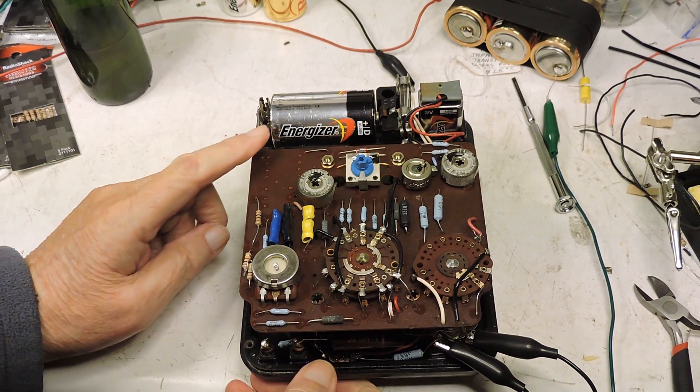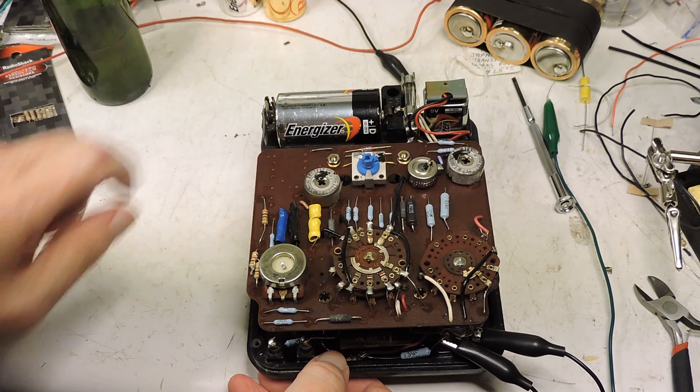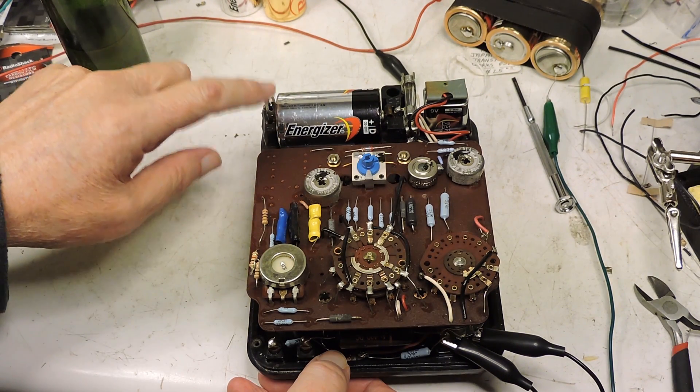If this was not a tight enough fit, I would add some solder where the alligator clip and the battery meet — in other words, add a little solder to the alligator clip.